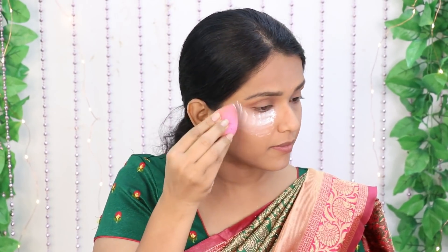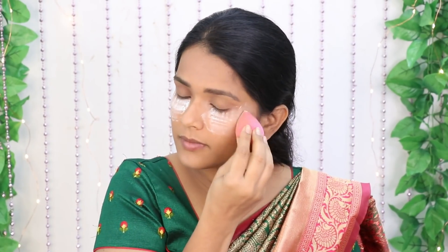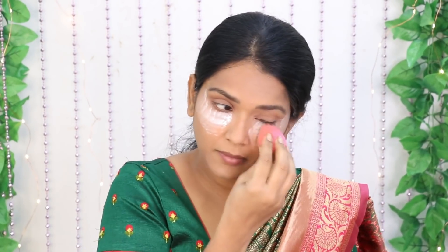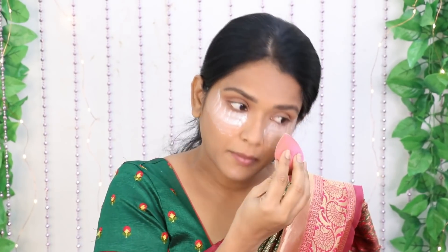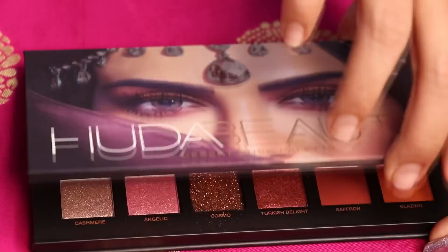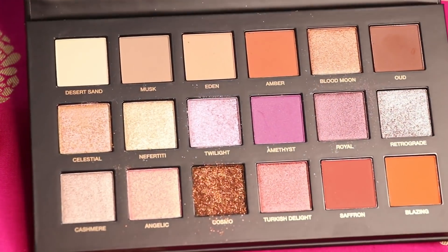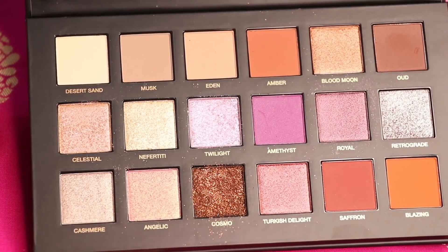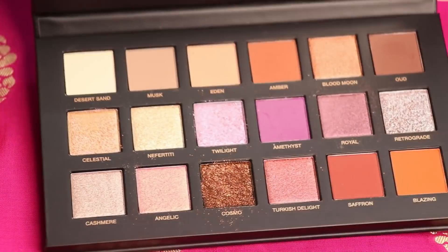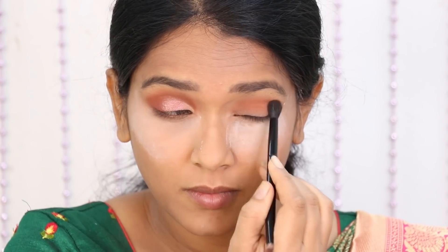Now we will set the eye shadow. We will apply the mascara to the outer corner. Because I already applied foundation on the face, it has a smooth coat. Now we apply a brown shade of amber — a brick transition shade.